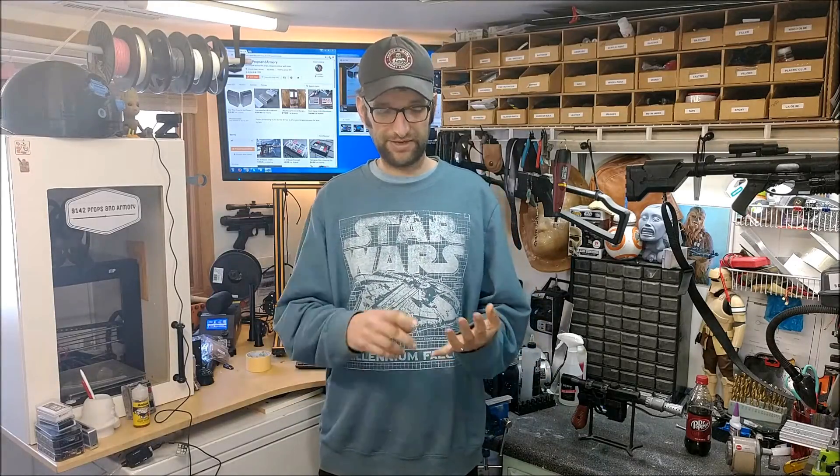So you have the printer, it's running, and you can't always be there watching it because you have a life — you got a family, a job, other things to do, friends, a social life, whatever it might be. So how do you keep track and keep tabs on what's going on here so you don't come home after hours and hours and have a giant pile of garbage on your printer? Well, there's a couple ways to do it. If there's somebody else at home, you can bother the holy hell out of them and keep asking them to send you a picture.